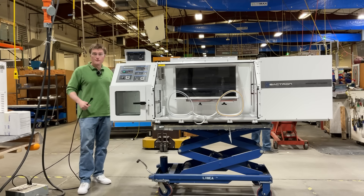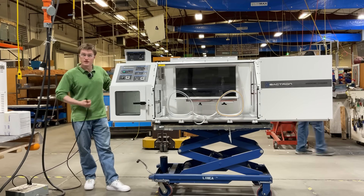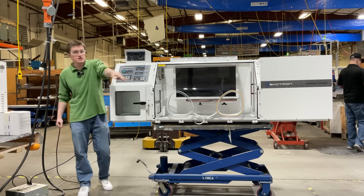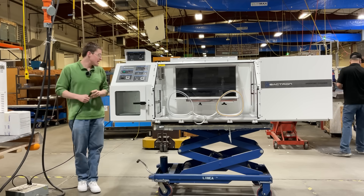Also located on the rear of your unit is an externally located fuse holder, as well as a foot switch connection. This allows you to operate the sleeve cycles while you're in them, hands-free.